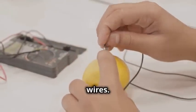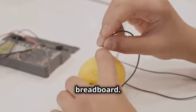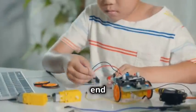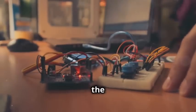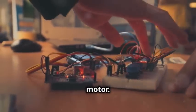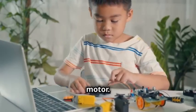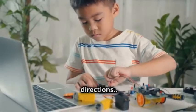Now, grab your jumper wires. These will be used to connect different components on the breadboard. Connect one end of a wire to the microcontroller and the other end to the terminal on the motor. This will allow the microcontroller to control the motor. Repeat this for the second motor — having two motors will give your robot the ability to move in different directions.